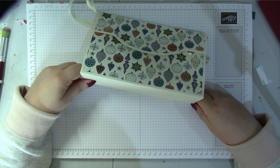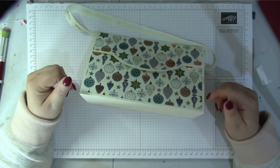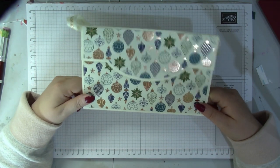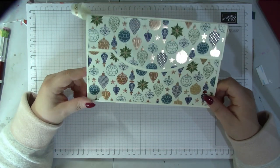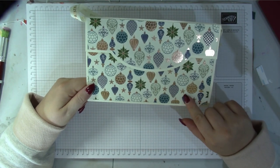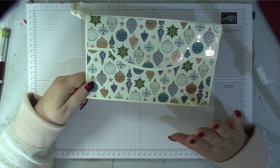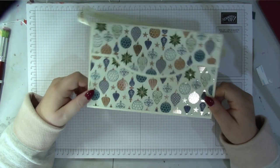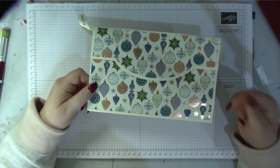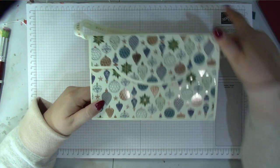This uses two sheets of 12 by 12 cardstock, which is why I'm calling it the Huge Designer's Clutch Bag. I'll leave a link — there's a free SVG file. You will need to sign up to my newsletter, and as an added bonus you get access to all my free files, so this is one of them.